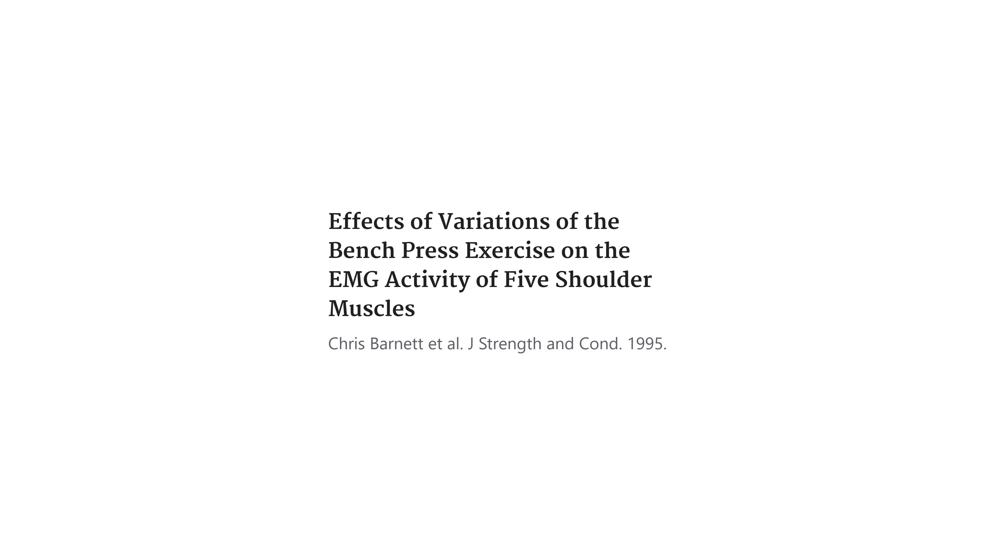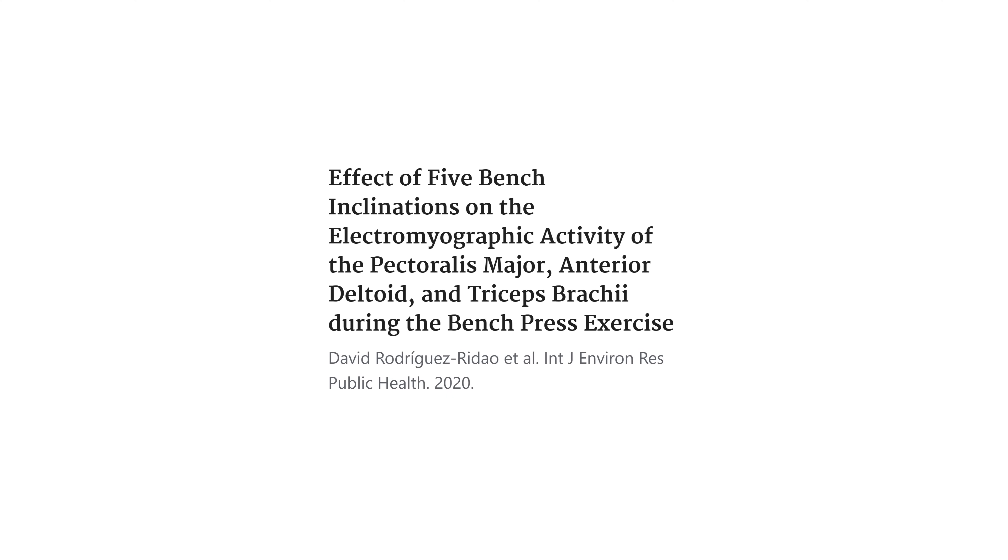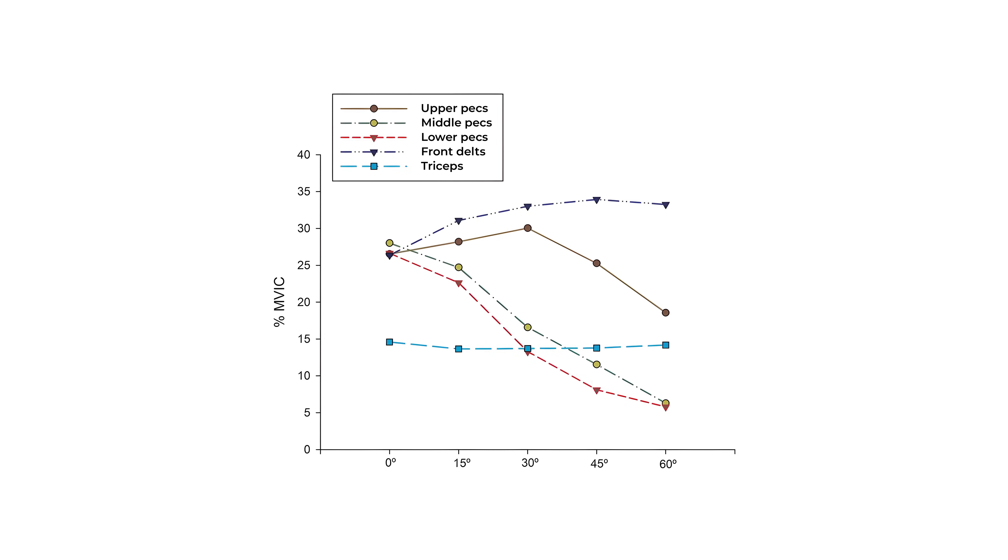If we look at the EMG research, muscle activity of the upper pecs is not very much enhanced by using an incline, exactly as you would expect based on the biomechanics. You do see a very pronounced reduction in lower pec activity when you incline the bench press. Looking at the graph here — which is representative, as multiple studies have confirmed this trend — as you progressively incline the bench, you get closer to an overhead press, and the front delts start contributing a little bit more.